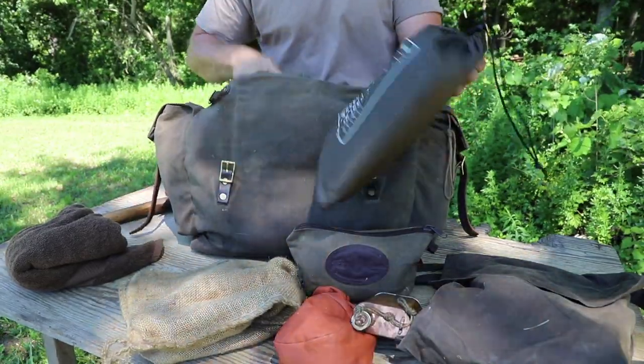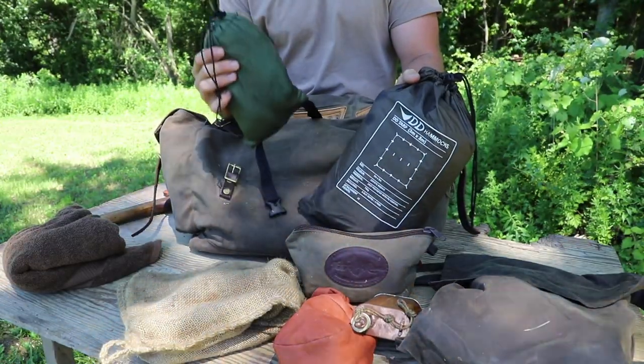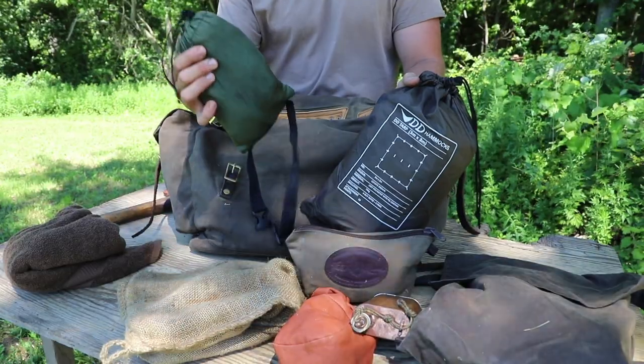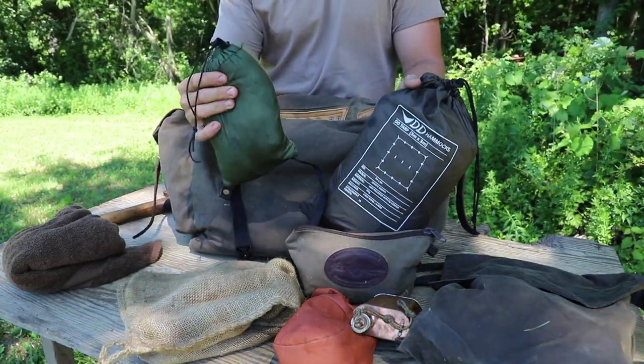I make sure I have some type of tarp and some type of hammock with me. I love to hammock camp in the summer months — it's just so much cooler and more relaxing, and I'm up off the ground. This is an ENO hammock along with the straps to tie it off to the tree.